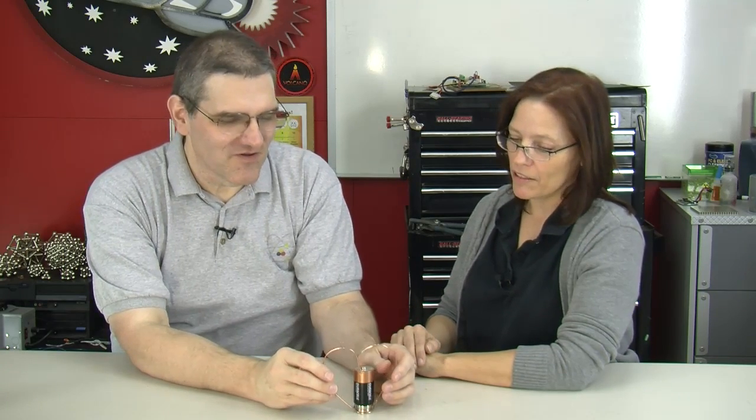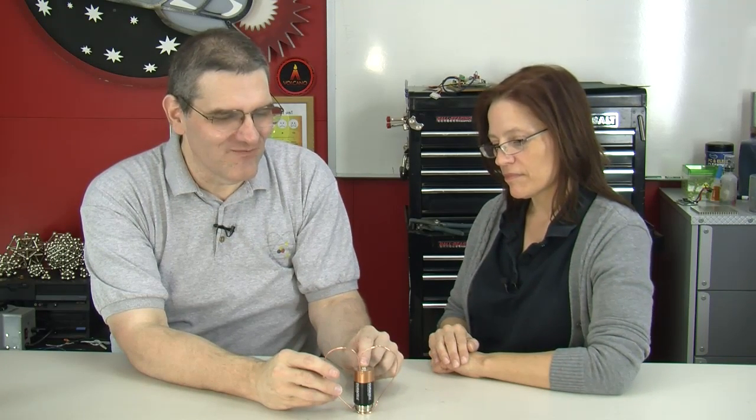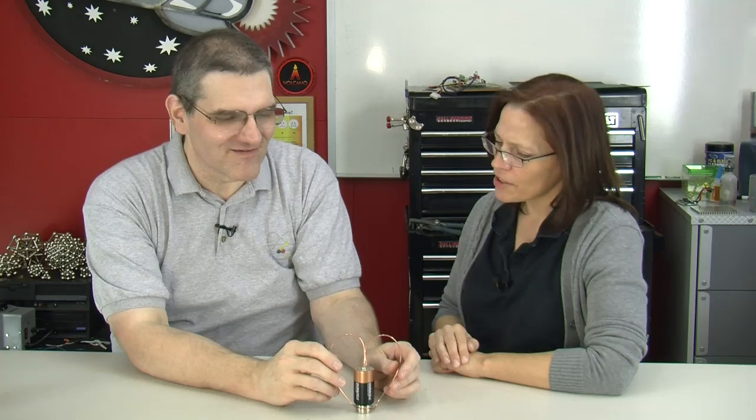It will rotate longer if you play with it a little bit more. If you center punch it so you've got a dimple, it'll keep the wire in place. So the question is: why does that work? Why is that happening?